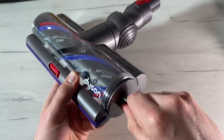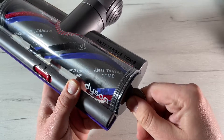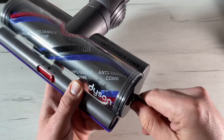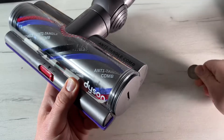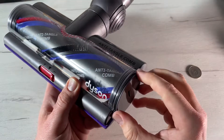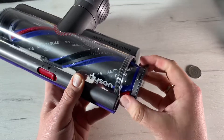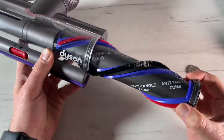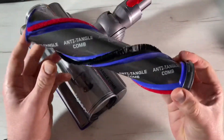To maintain optimal performance, we have to check the brush bar regularly and clear any obstructions. We have to make sure that our machine is disconnected from the charger and take care not to touch the trigger. We can remove the brush bar itself.